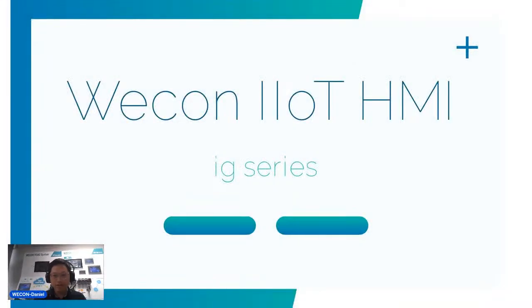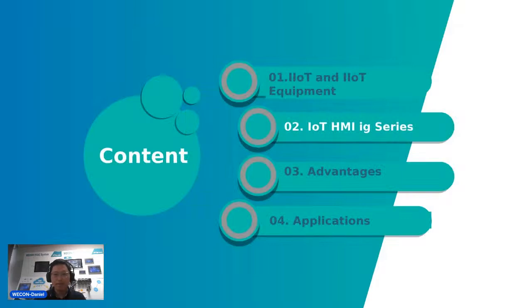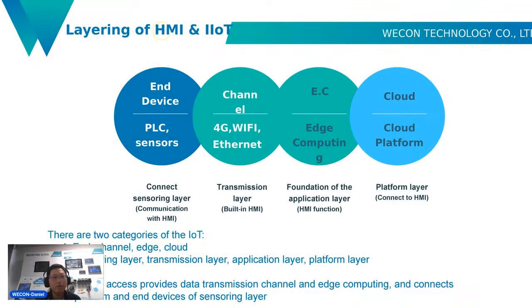Now let's begin our PPT presentation. I am going to introduce the IG series from these aspects: first, IoT and IoT equipment; second, IoT HMI IG series; third, our advantages; and fourth, applications. Now let's begin the first part.